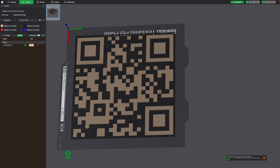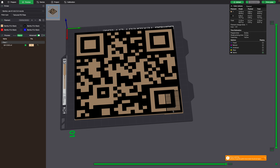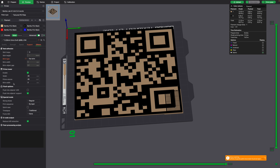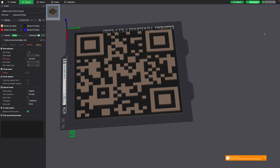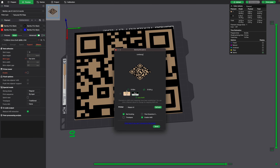Click slice plate and in the preview I see there's an issue: the purge tower is right in the middle of the object. Go to settings, then global and others, and find the prime towers option — that's what Bambu calls it. Uncheck that checkbox and slice again; now the purge tower is gone. Click print plate, make sure the AMS settings are correct, and click send.